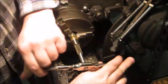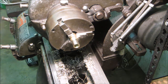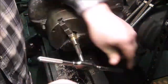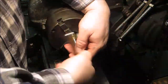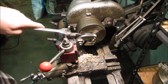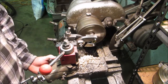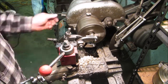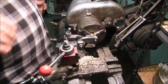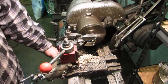I happen to have a 5/8-18 tap, so that's the size I decided to go with for this project since I could turn an 18 thread pitch on the male part of the thread. Then I go ahead and put the knurls on it. I haven't done a whole lot of knurling, so I'm getting used to the tool, and I probably went a little bit too deep and left the knurls a little sharper than they needed to be.